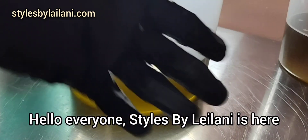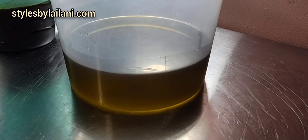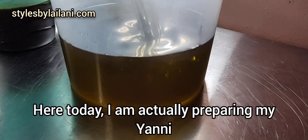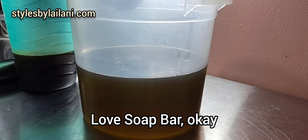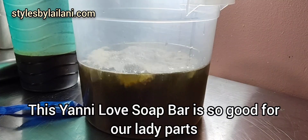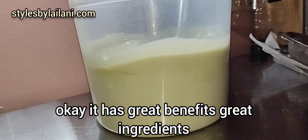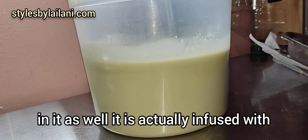Hello everyone, Styles Balaylani is here bringing you the Natural Styles of Life. I know it's been a minute, but your girl is still working. Here today I am actually preparing my Yanni Love Soap Bar. This Yanni Love Soap Bar is so good for our lady parts — it has great benefits and great ingredients in it as well.